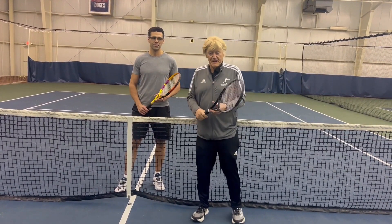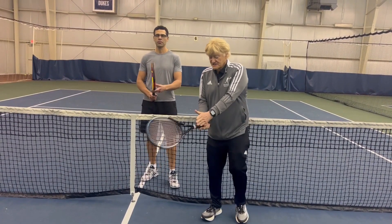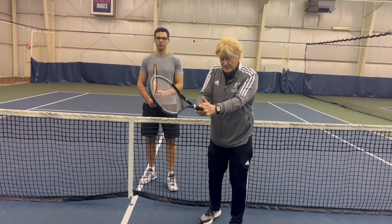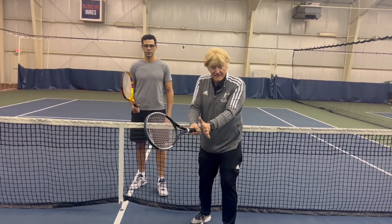You'll see Felipe holding the continental grip, but a little bit toward forehand so that he can open the face on the low ball and punch it up. Note my hands are close together — call that the handcuff position.